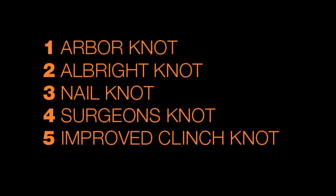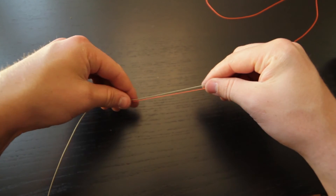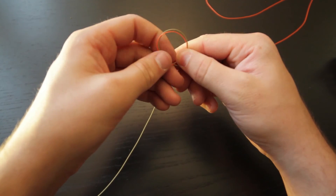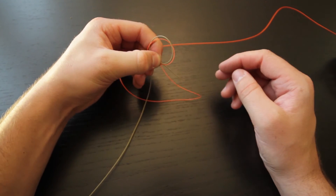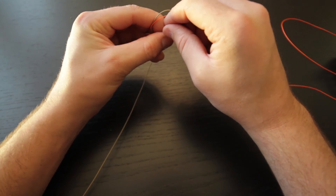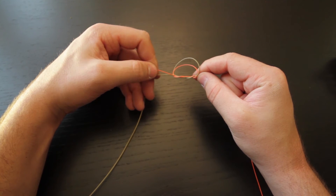The fourth knot is the double surgeon's knot. We're using fly line and backing to demonstrate, but normally you would use your leader and tippet. To begin, overlap about six inches of your leader and tippet, create a loop, and pass everything through that loop once. Then take the tag end and standing line and go through again — make sure you're getting both of those through that loop.